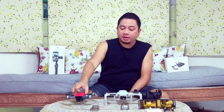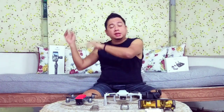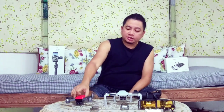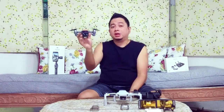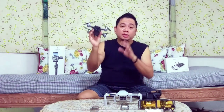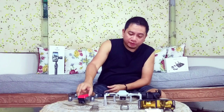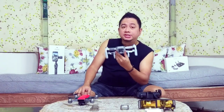Both drones are CE versions here in the Philippines — only FCC versions are shipped to the US. For the DJI Spark, both CE and FCC versions can go up to 2 kilometers range, though it depends on the flying location. For the Mavic Mini, the CE version also has a 2-kilometer maximum, but the FCC version can go up to 4 kilometers.